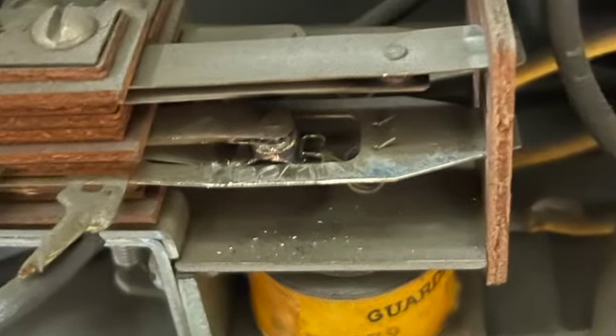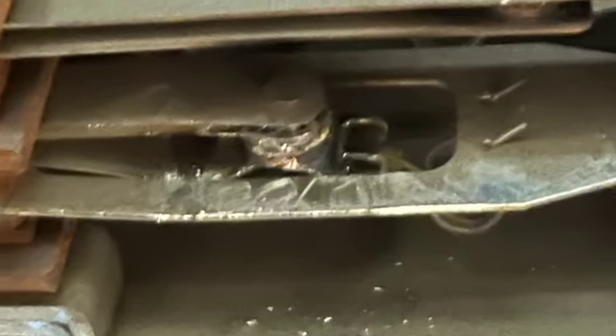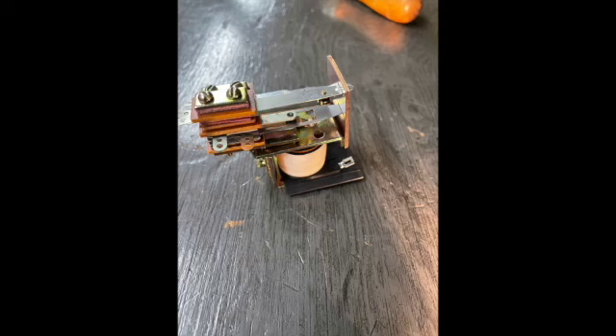By this time I was so frustrated — taking these apart, putting them back together, taking them apart, putting them together — I just gave up on the video. So when all was said and done, everything worked great.